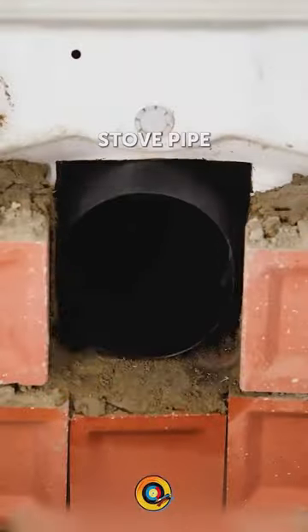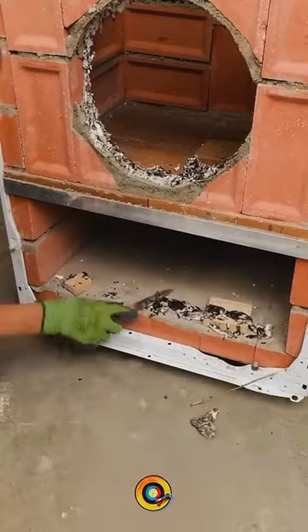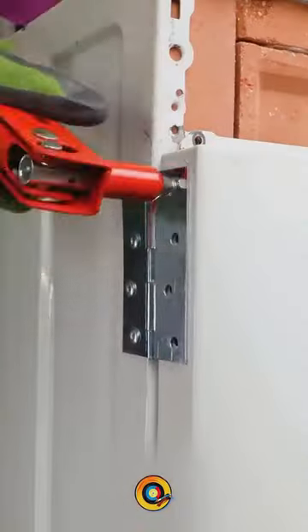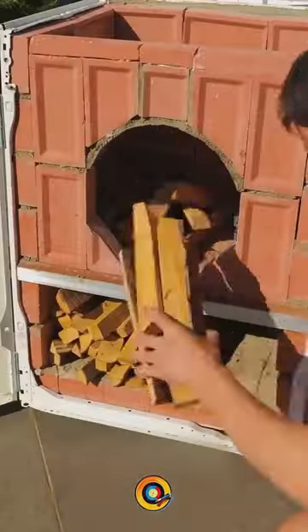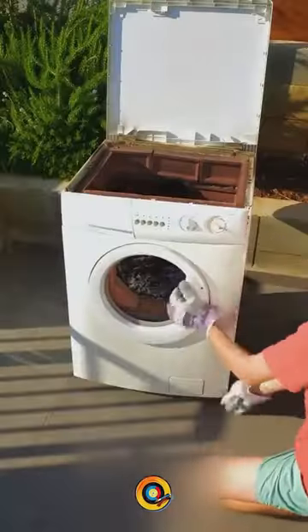He places the front of the washing machine and the lid with great care and neatness. You can hardly notice everything that the device has inside. With very few materials and without spending too much, this brilliant man has made a garden grill so cool.